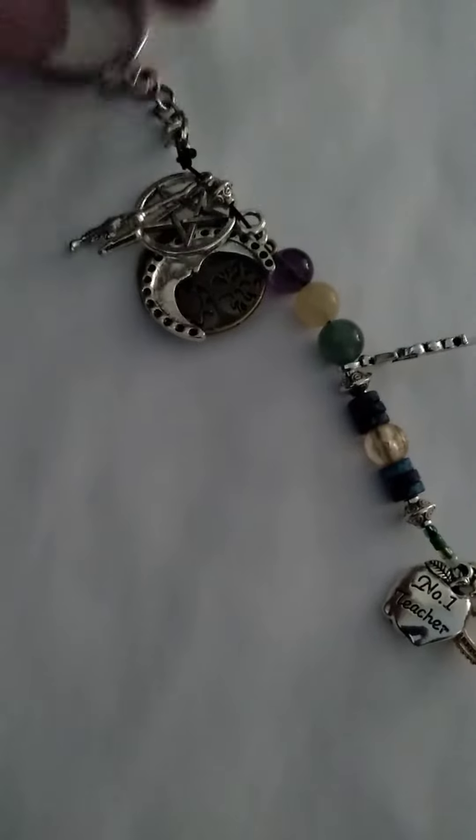So this is a keychain, and I have here a crown — this is just fun. I have a teacher's charm, it says number one teacher.